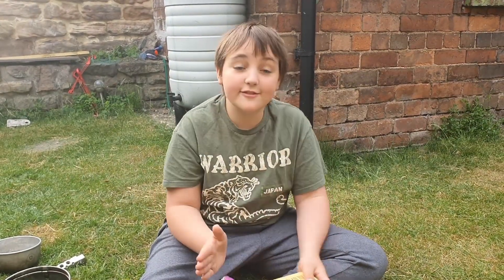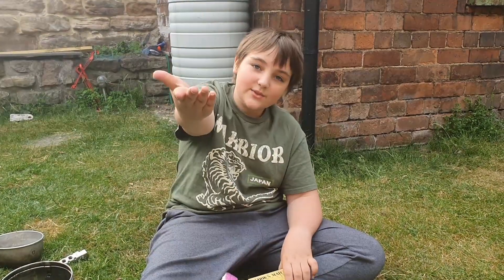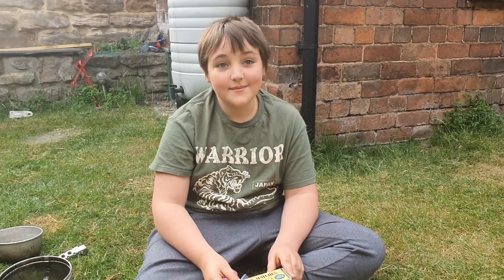A quick disclaimer before we start: if you're using fire you need to have an adult present. You need adult supervision. I have an adult with me right now, so yes, I am super blessed.